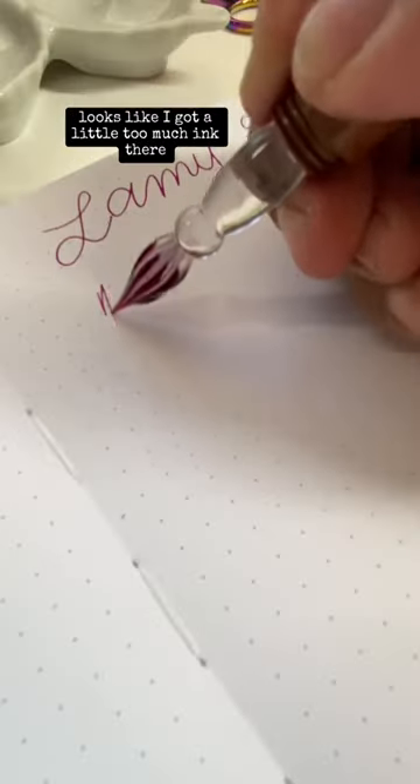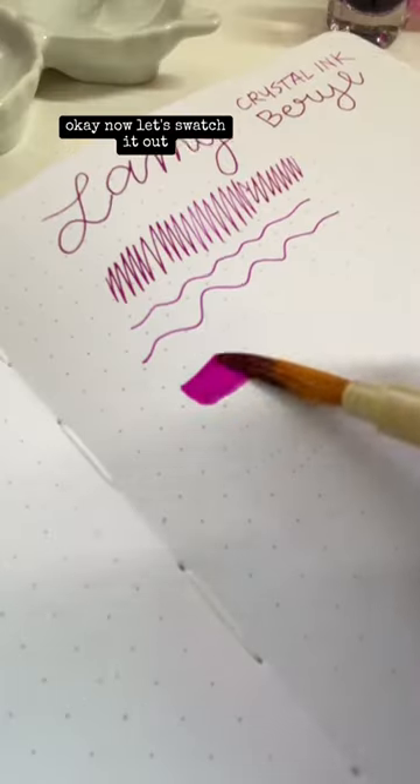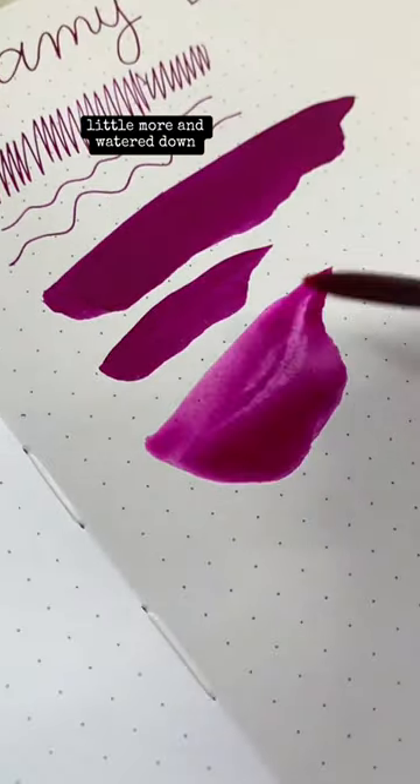Let's pull out our glass dip pen. Looks like I got a little too much ink there. All right, I fixed it. Now let's swatch it out — a little more, and water it down.